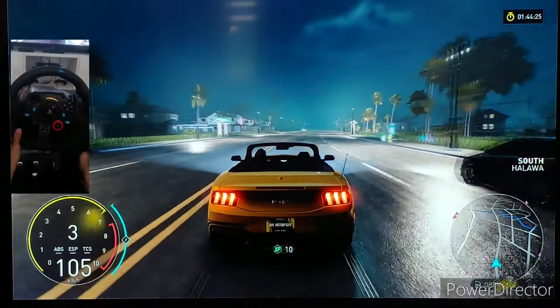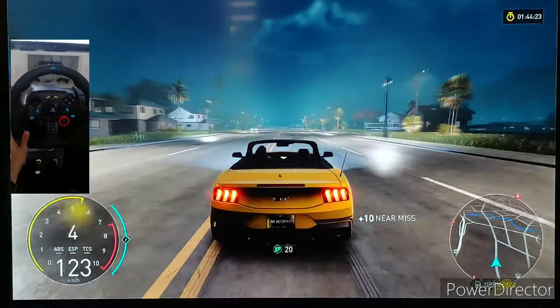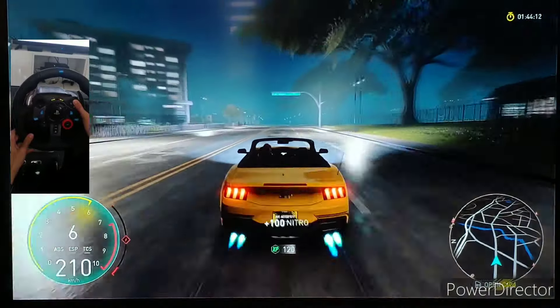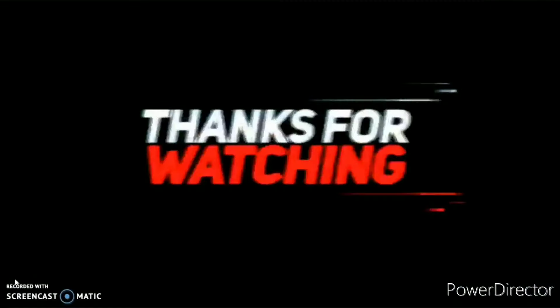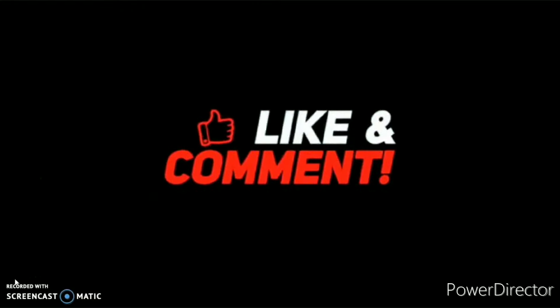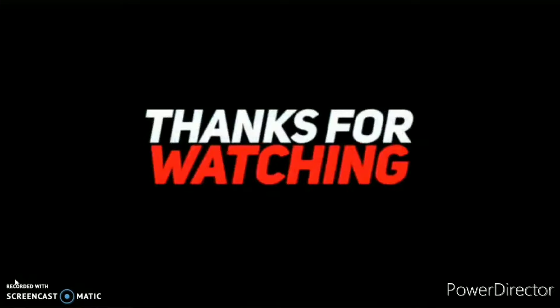So yeah guys, these were my wheel controls. I hope you enjoyed the video and found it helpful. If you have any questions, please feel free to leave them in the comments below. If you have settings that might be a little bit better, please feel free to leave those in the comments as well. See you in the next one!